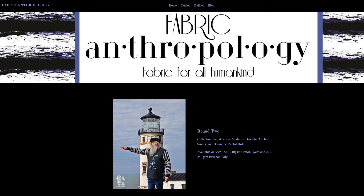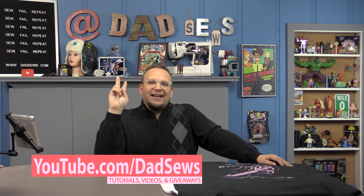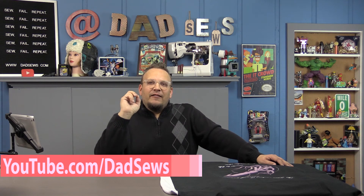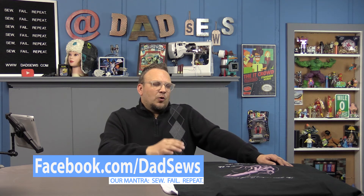There's an approximate six-week turnaround to get your fabric. I have some exciting news — I am going to be giving away some prints of her wonderful fabric, the sea monster that you've seen today. All you have to do is subscribe to YouTube.com/DadSews and like our Facebook page, Facebook.com/DadSews, and you can win some awesome coordinating fabric from Fabric Anthropologie.